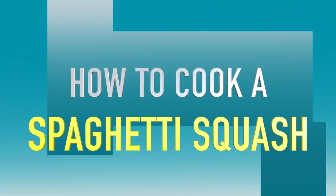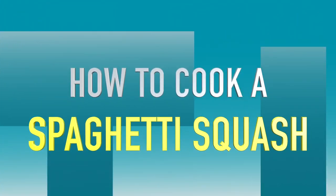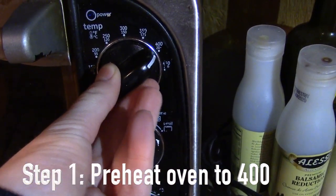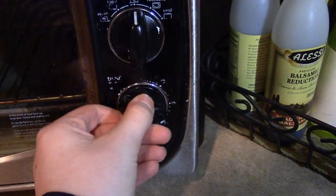Hello, my name is Kate and today I'm going to be showing you how to prepare and cook a spaghetti squash. Your first step is to make sure that your oven is preheated to 400 degrees.